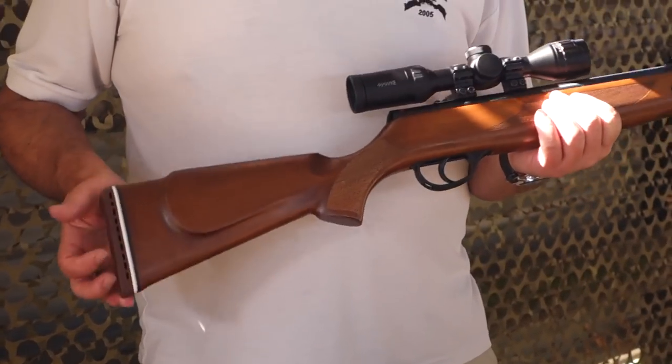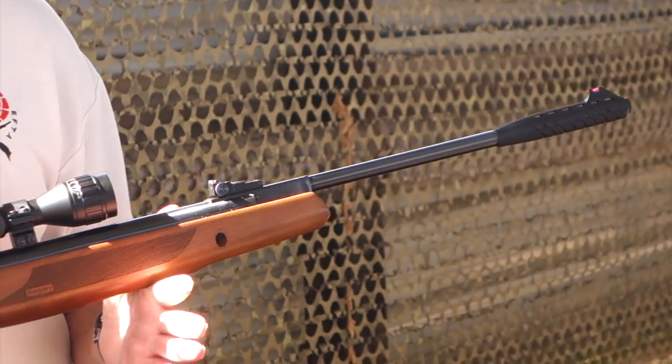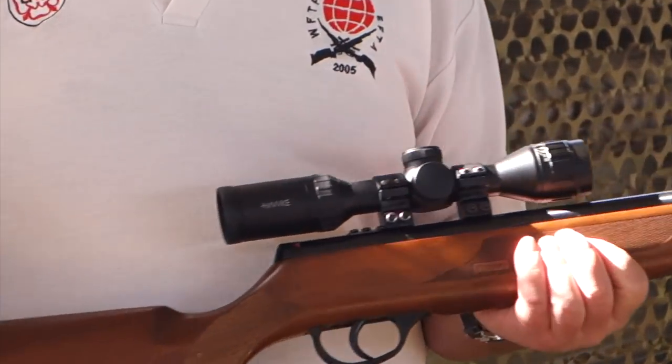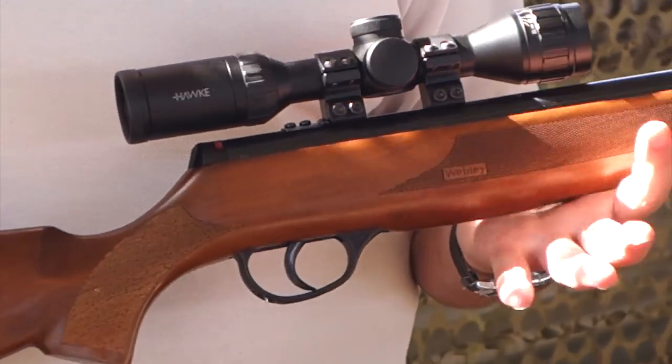I saw this on the stand — it was this and its smaller brother, the Cub. This is the Webley VMX Classic in a nice walnut stock. I believe they do other stock options but this one caught my eye.